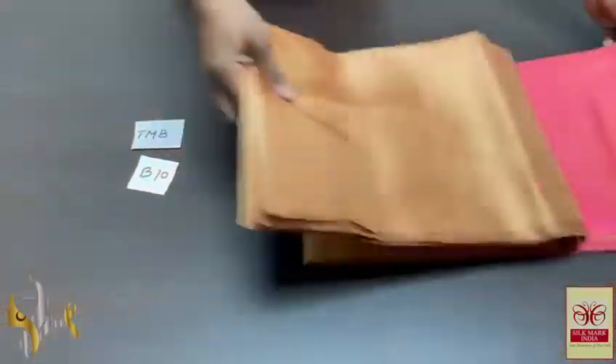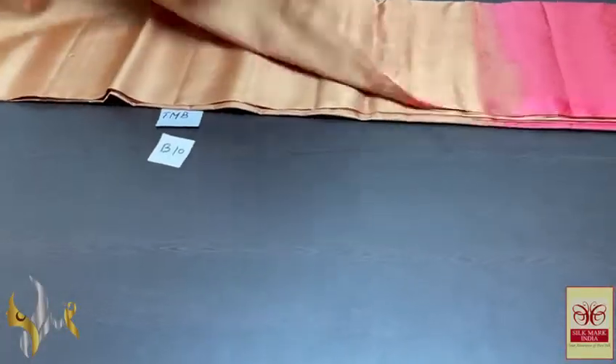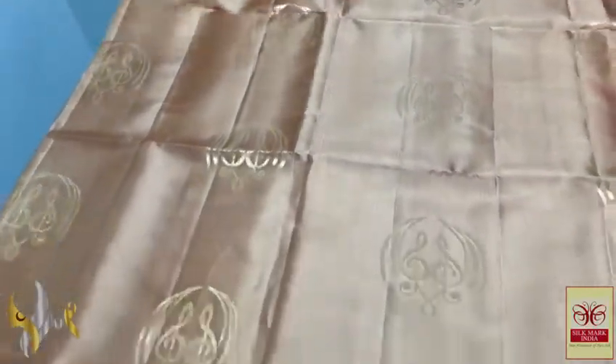Pure Anjivram Soft Silk Sari Double Harpur — a borderless collection with a very beautiful pastel combination. The sari features a sandal half-white colour, an elegant sandal colour overall.